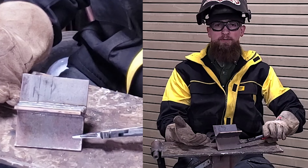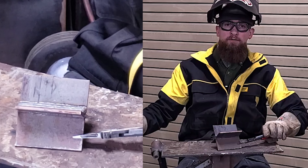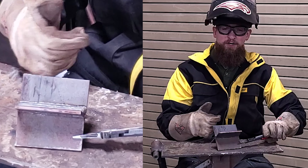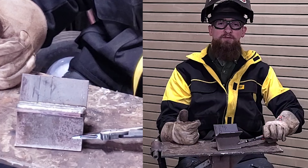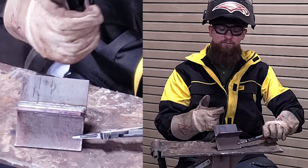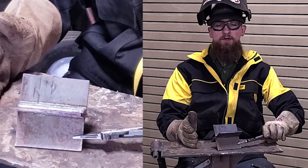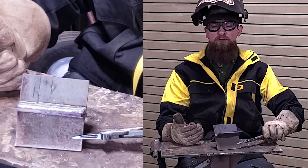MIG welding isn't actually very reliable in a short circuit transfer — which is what we're doing right now — on things over a quarter inch thick. As you start getting into thicker material, the short circuit transfer tends to be less reliable as far as fusion. So if you're going to weld on thicker material using solid wire, you want to switch your gas out to something like a 90-10 and try to go over into a spray transfer.